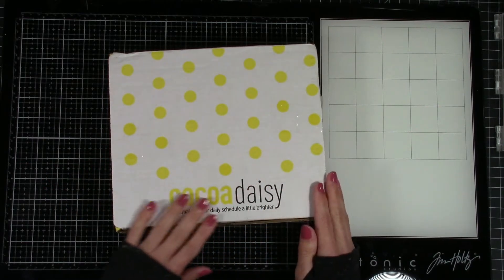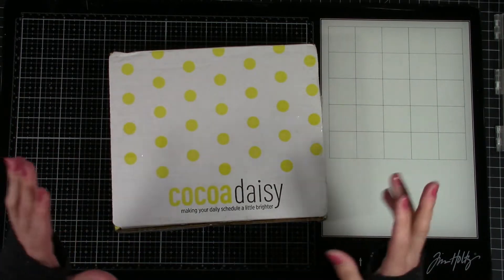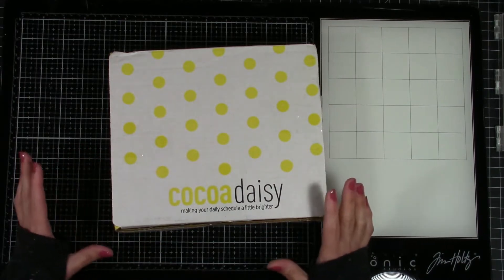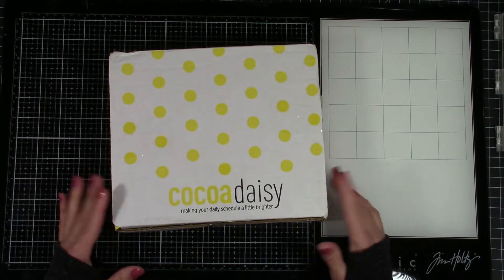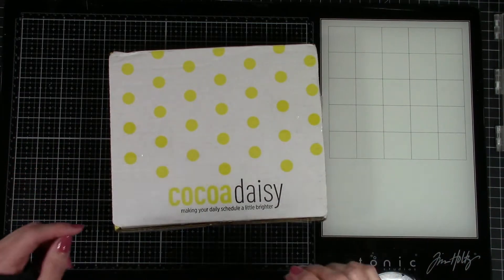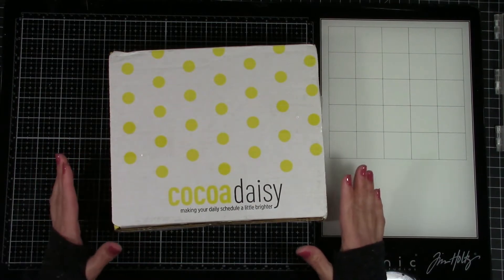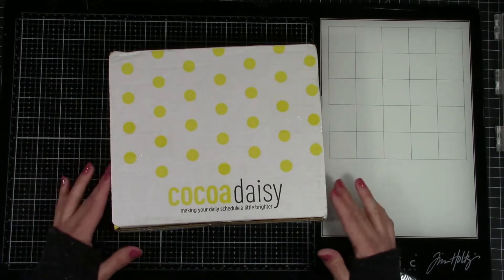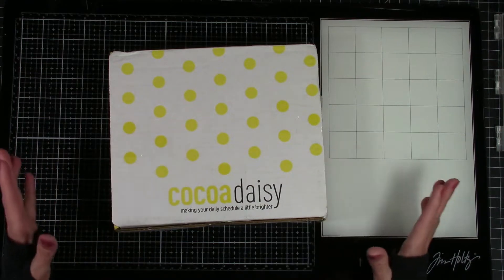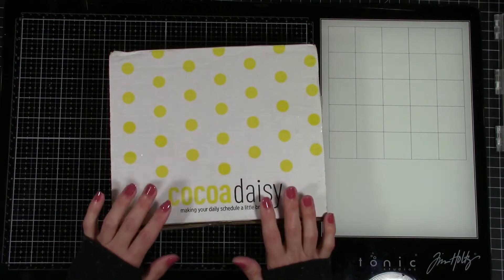This is called Coco Daisy. I have been wanting to do an actual functioning planner for a long time. I know you've seen me do planner layout pages but those are just for fun — pretty pages using kit elements from monthly subscriptions. It's not very functional, it never works for me, so I never use my planner. Being on design teams, working full-time, running a household — there are so many things I forget.